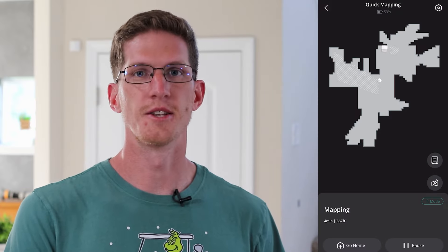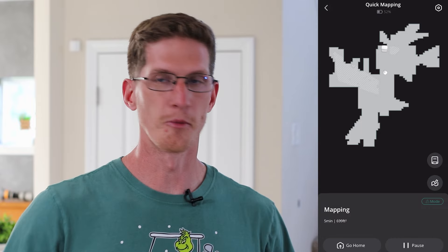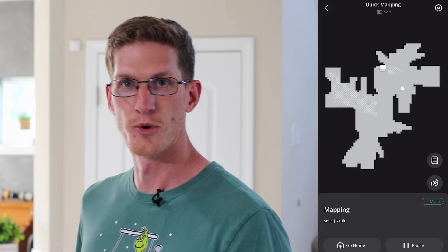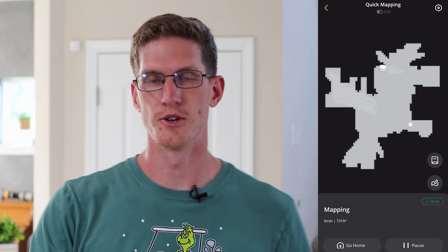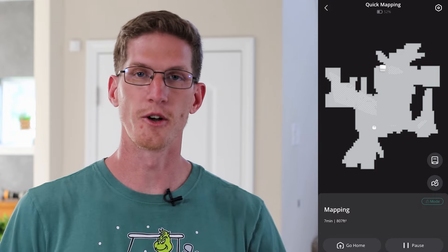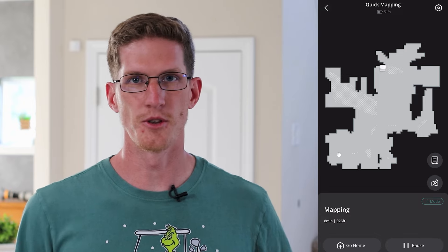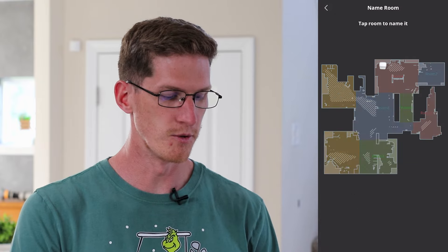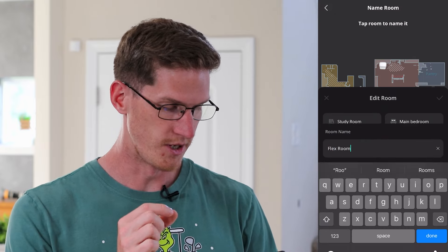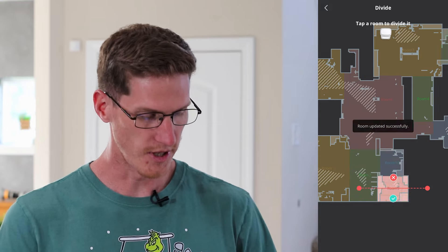When you first set up the RoboVac in the app, it will do a quick scan of the whole floor of your house. It will bounce around each room and whenever it finds an opening it will go over there, turn around, and scan the whole area — without having to do a full clean like other brands have to do. It will just bounce around until it finds all the walls and then return to the base station. You can build your map, split up your rooms, name your rooms, set up no-go zones, no-mop zones, and things like that.